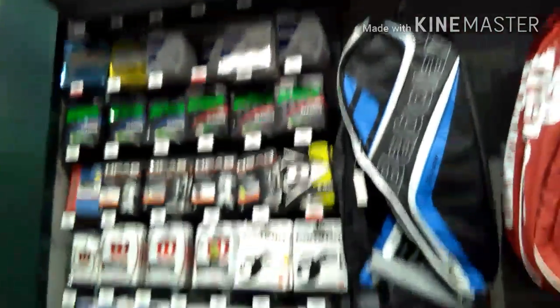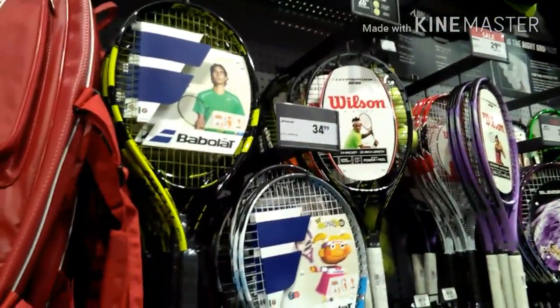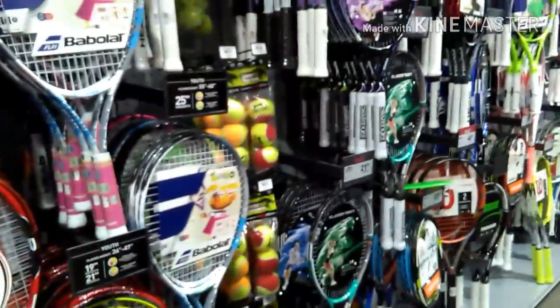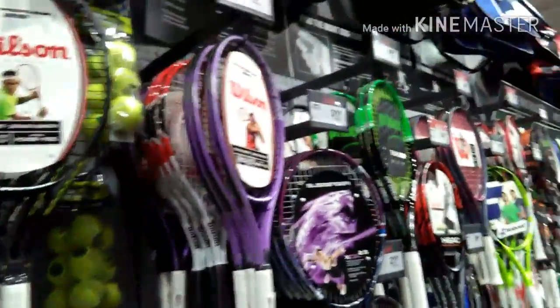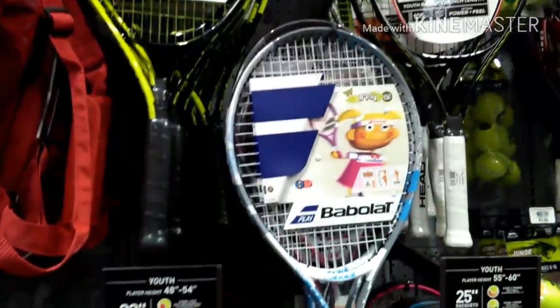Here we are looking at my favorite side of the sporting goods, which is the tennis side. As you can see, there are a lot of bags and a bunch of strings that you can attach to your own racket, which are actually customizable if you buy one of those rackets — I'm going to show that later. Right now I'm just looking at pre-strung rackets, which are actually probably a little bit cheaper.